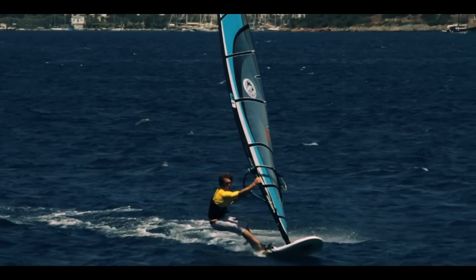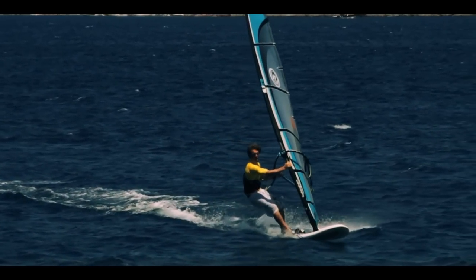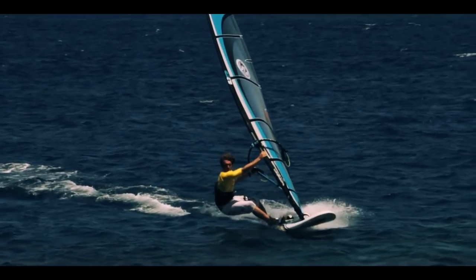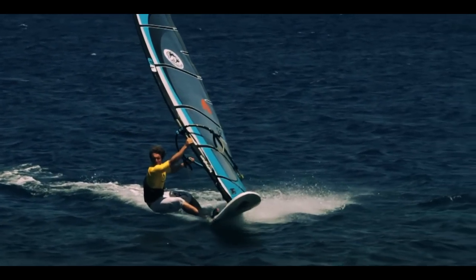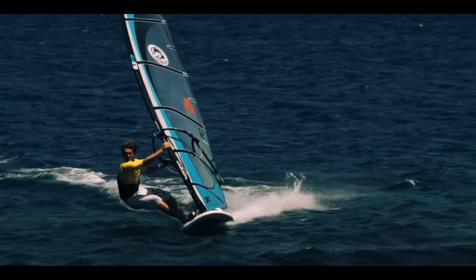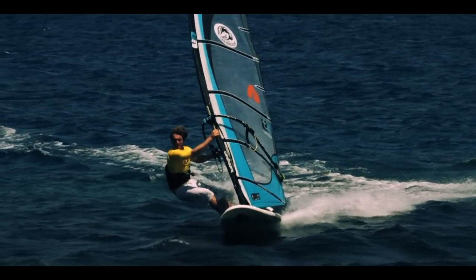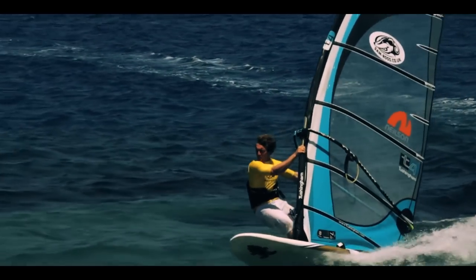From here we're ready for the entry. Unhook, look upwind over the front shoulder, and as the rig goes back move your body weight forward, digging your weight right down through the heels to carve the board into wind. As you come up into wind, the back foot comes out of the strap, and the last thing you do is take the front foot out of the strap and wrap it around the mast foot.